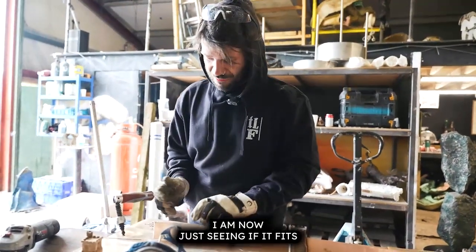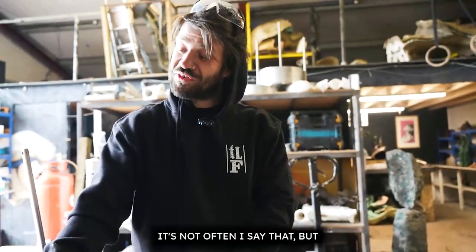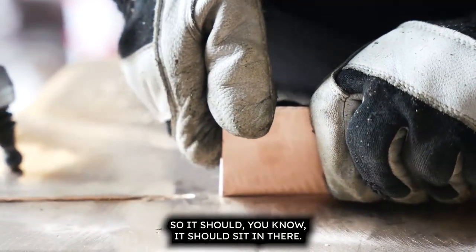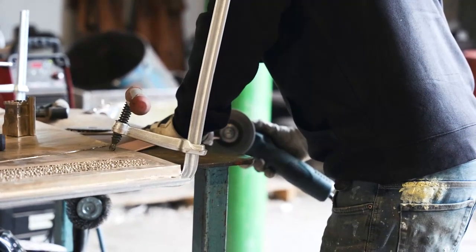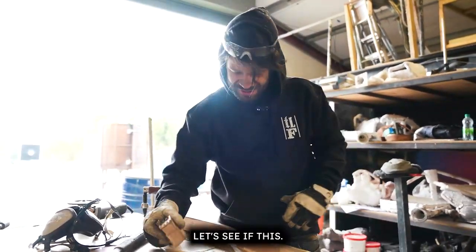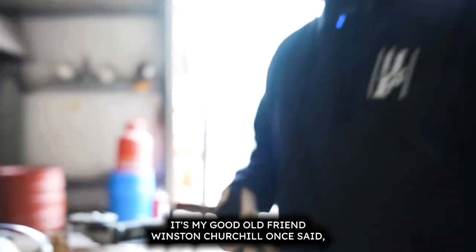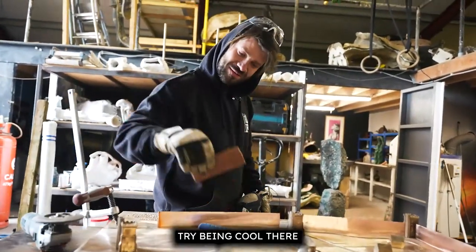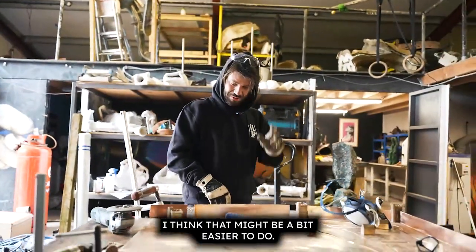I'm just seeing the effect and actually we've given it too much length — it's not often I say that — we've given it an extra couple of millimetres. It should sit in there but I need to just shave off that little bit at the end so it sits in nice and flush. Oh yes — fits like a glove! As my good old friend Winston Churchill once said, fits like a glove. Now I'm going to try that section — I think that might be a bit easier to do, famous last words.